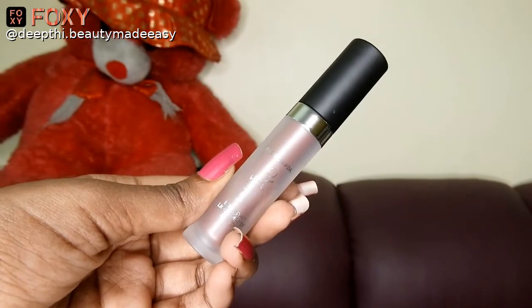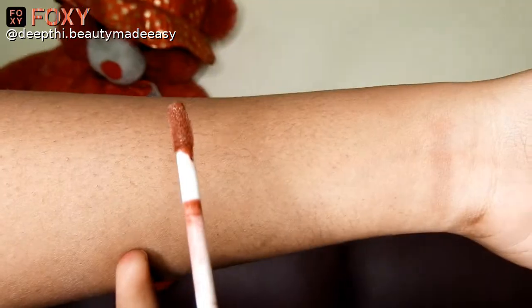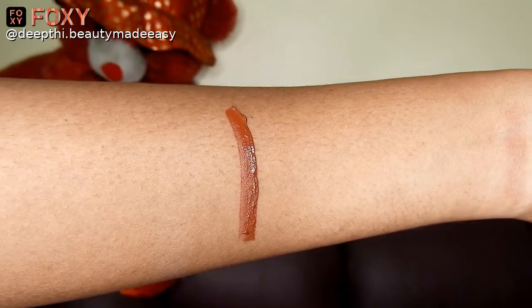Applying eyeliner and some mascara to finish off my eye makeup. For the lips I have the Faces Canada Ultime Pro Liquid Matte Lipstick in shade 07 Chocolate Overdose — it is a beautiful brown shade for those who love browns and nudes. This matte lipstick is really comfortable on the lips unlike other matte lipsticks. It is long-stay so you don't have to worry about retouching, and it is lightweight and doesn't settle on the lip lines.